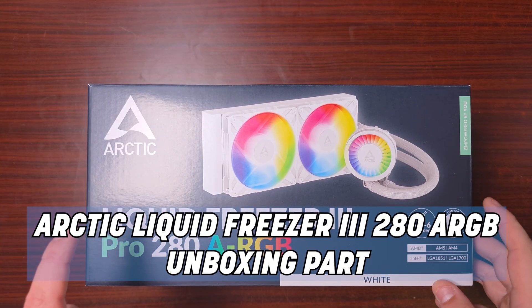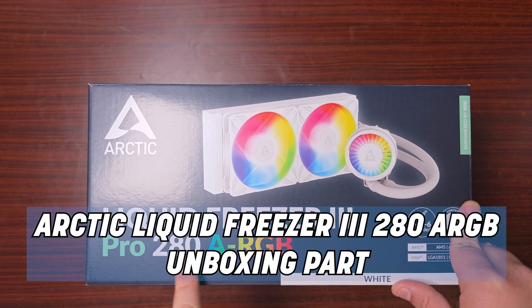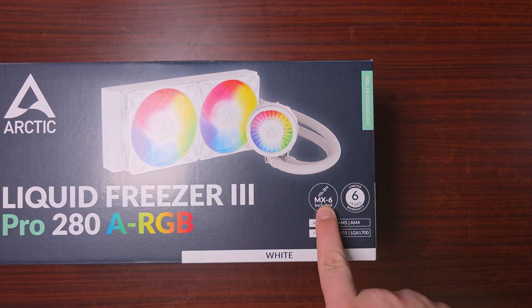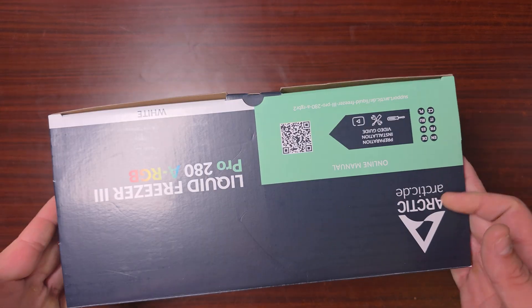Should you consider it? Let's find out. So this is the Arctic Liquid Freezer 3 Pro 280 ARGB — this is the white version. It does have MX included, has a six-year warranty, and that is what it actually supports. So let's get this open.